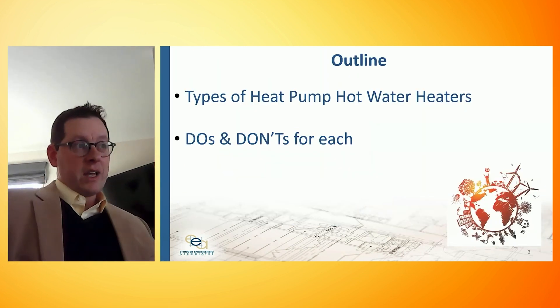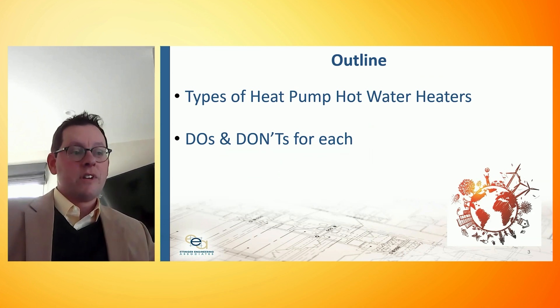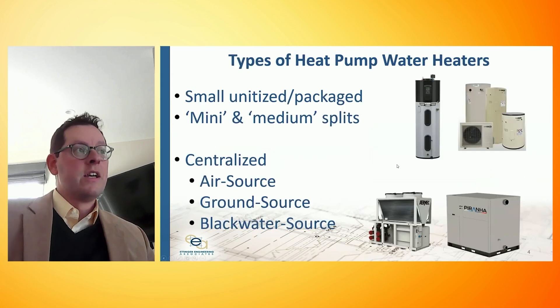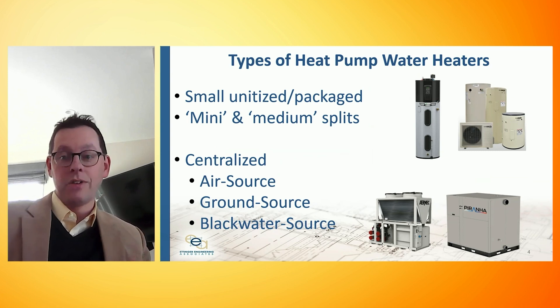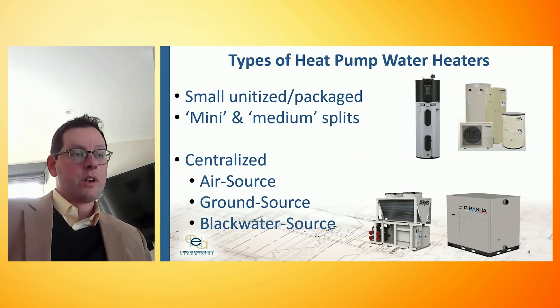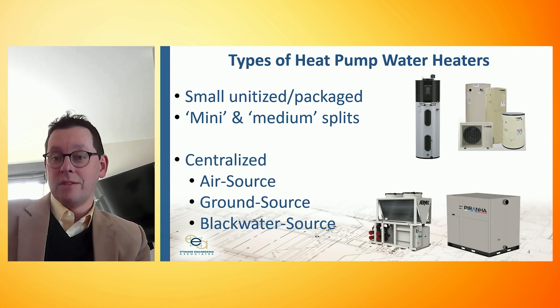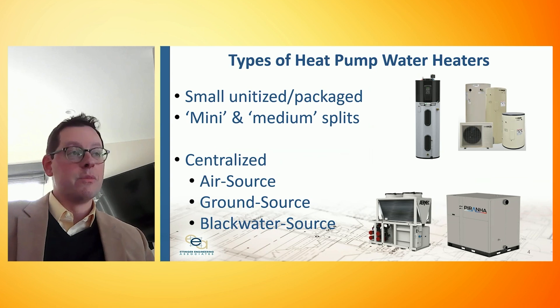We're going to touch on the types of heat pump hot water heaters that are available on the market and basically run through do's and don'ts for each. We're going to start small with small unitized heat pump models, step into mid-sized split systems that can be thought of as mini or medium-sized splits, and then close talking about larger centralized systems that are air source, ground source, or even blackwater source heat pump systems that we're starting to actively deploy on our projects.